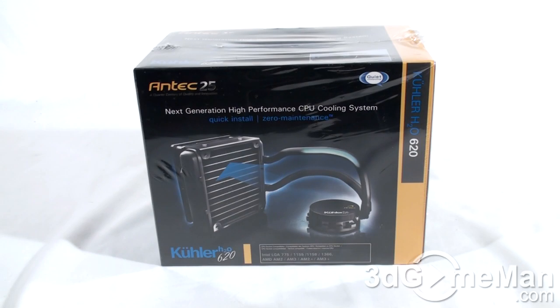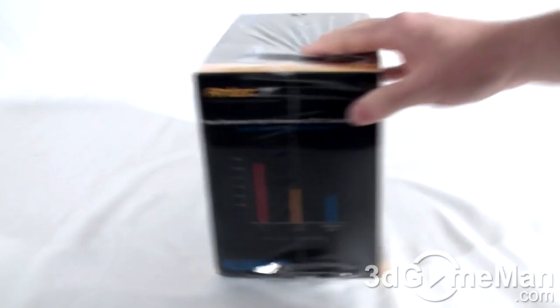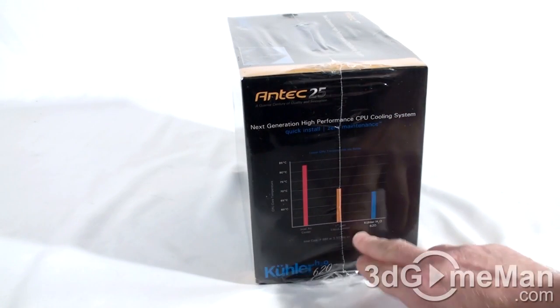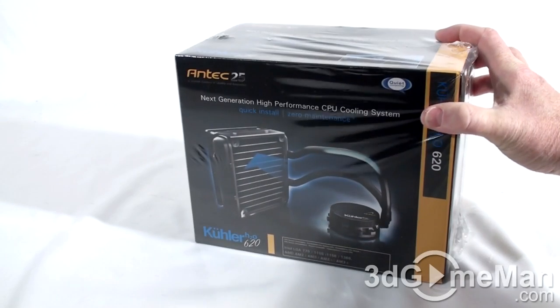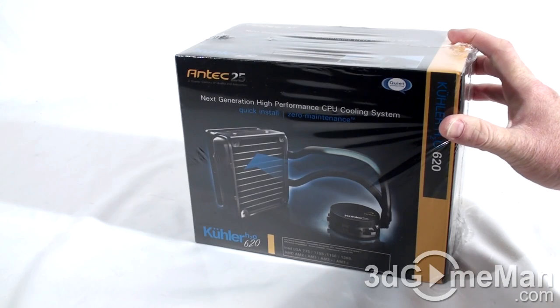Welcome to another video review. Today I'm looking at the Antec Cooler H20 620 CPU Cooler. This box has Antec's color theme, lots of pictures of the product, as well as plenty of features, specifications, and even some performance results on the side. So if you're picking this up in store, you'll get a pretty good idea of what the product is all about.